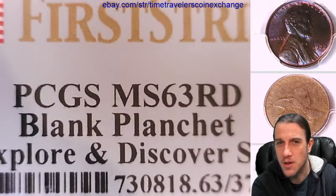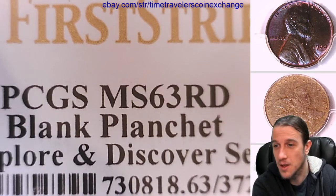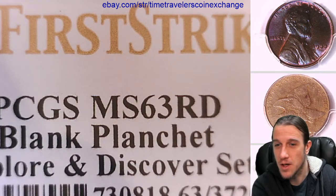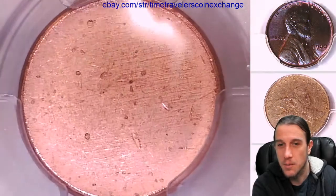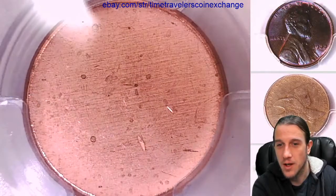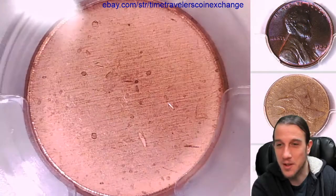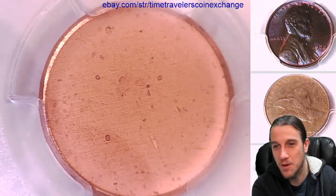I never saw one of these sets but I'm assuming that they included a blank planchet and that somebody decided to get it graded. This one is in a first strike label. A planchet is basically the piece of metal that a coin is struck on. It's curious to me that this would qualify for a first strike — it just seems like an oxymoron because it's never been struck.